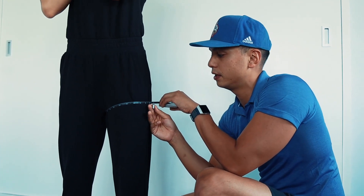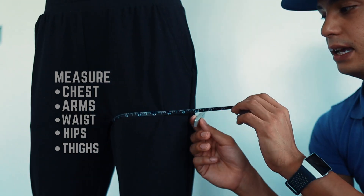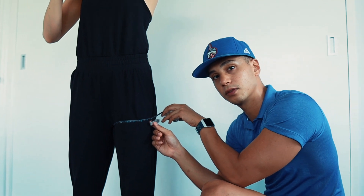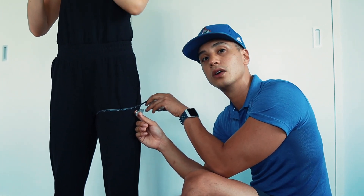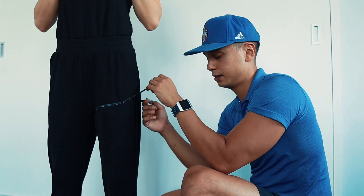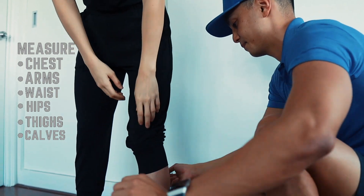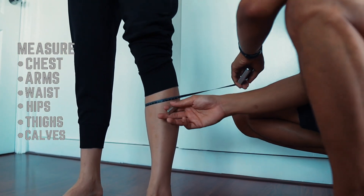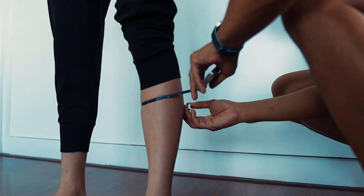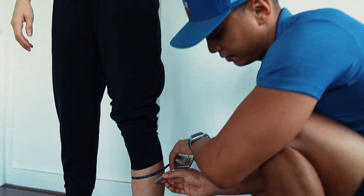From the hips, move down to the thigh. Ideally, start the tape at the bottom of the butt cheeks. Also make sure the client wears the same clothing each time, because thicker or thinner fabric will change the reading inaccurately. Then move to the calves — find the largest area of the calf, make sure the tape is even, and take that measurement.